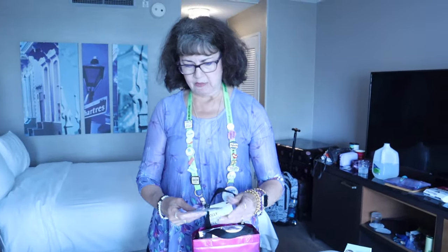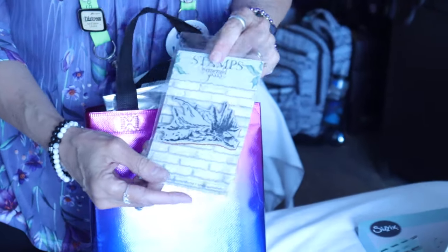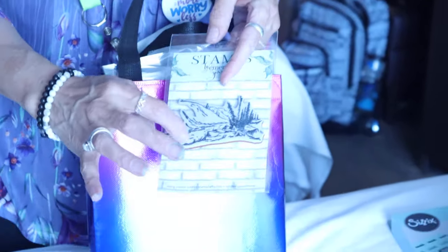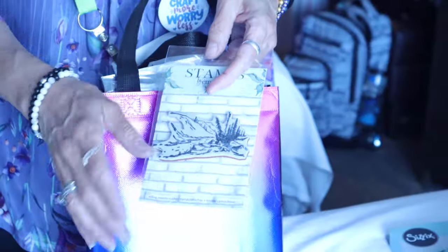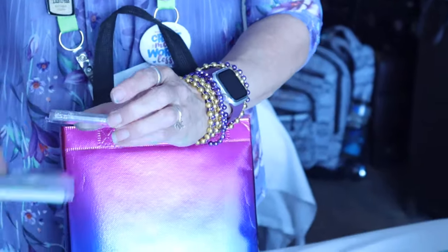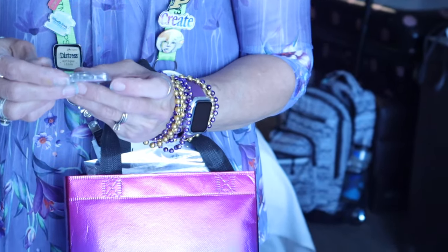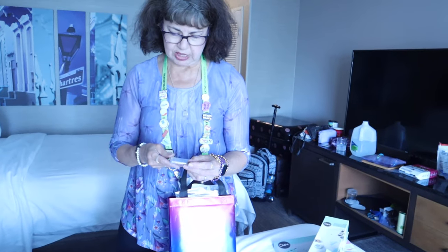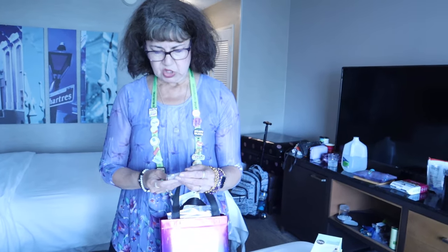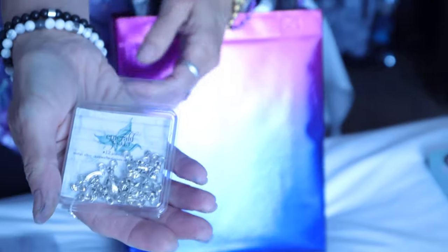I don't know what came from whom. This is from Emerald Creek — it is a stamp. It looks like a nice nature scene, some landscapes and some trees there. And some of these are probably all mixed up, so out of order. This is also from Emerald Creek — twelve pieces of metal charms, but they look like kind of a magician's hat.